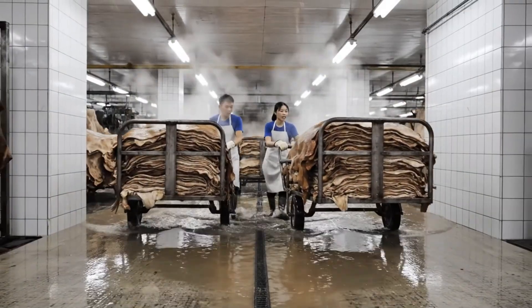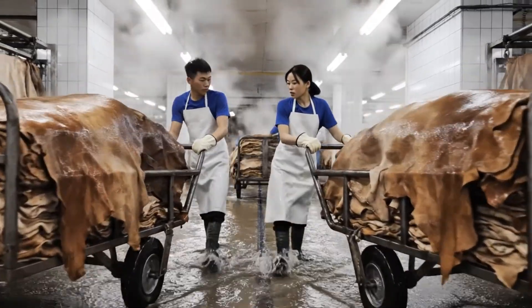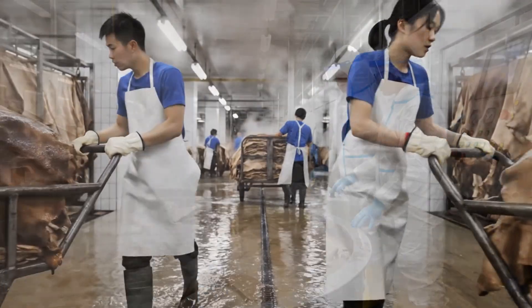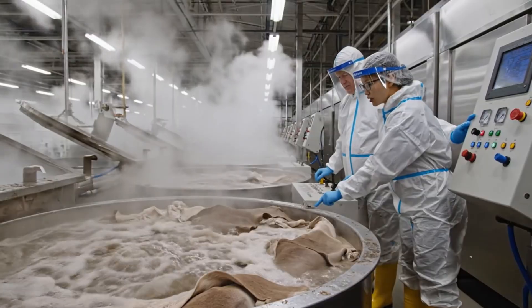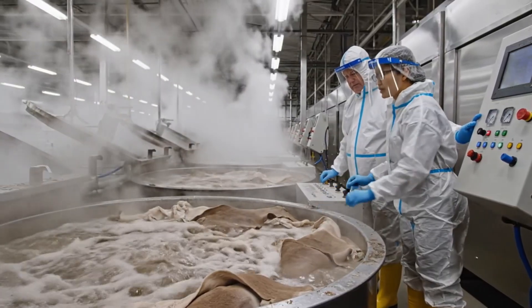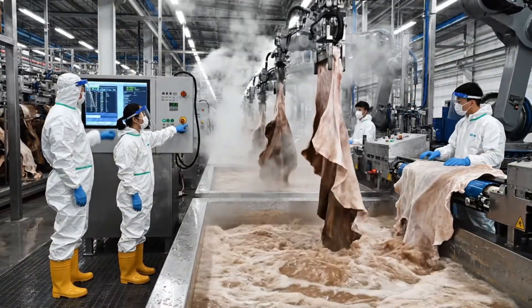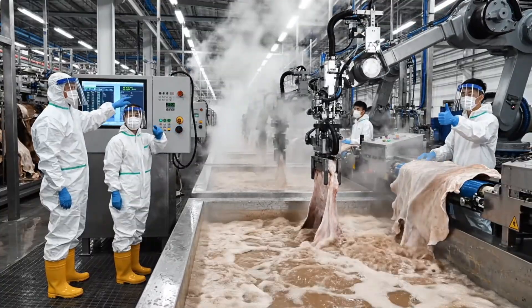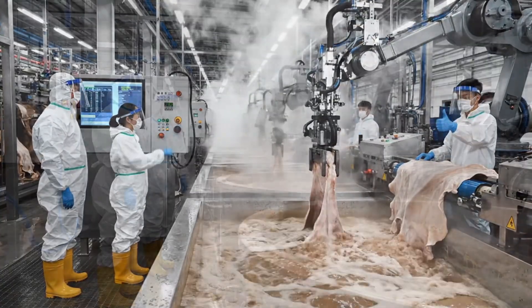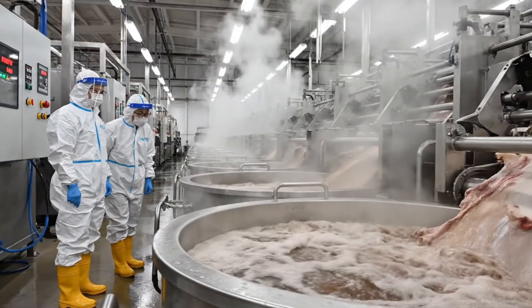This one is really heavy, just a little further to the rack. Check the pH on line three, it's reading high. Adjusting the flow rate now, we should see it stabilize. Check the pH levels on that line — reading stable at 12.5.